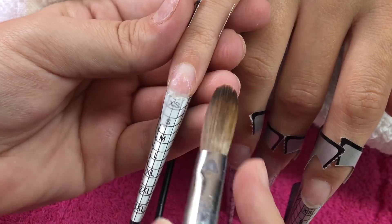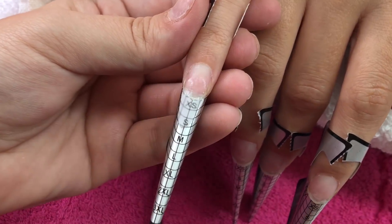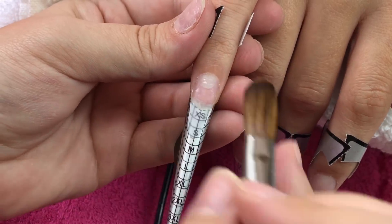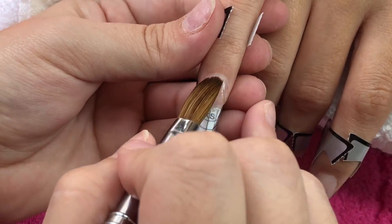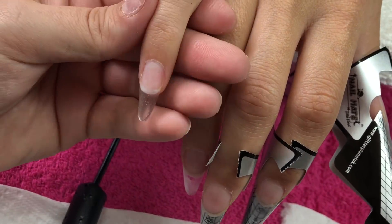I didn't really know what I was doing — it was just kind of going with the flow. I always try and make this really thin, and also go down onto that cuticle area, but also keeping it very thin and then just really blending it into that natural nail.